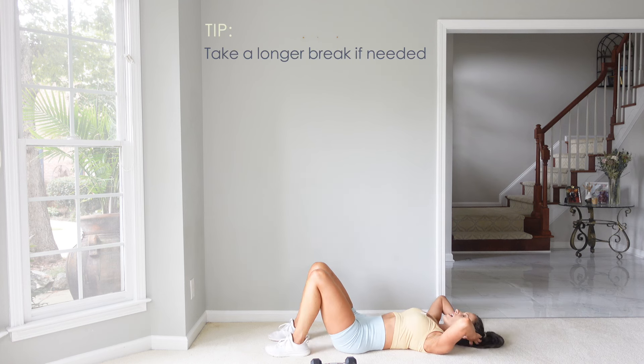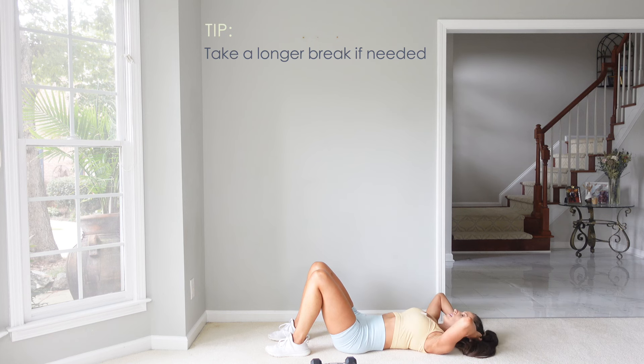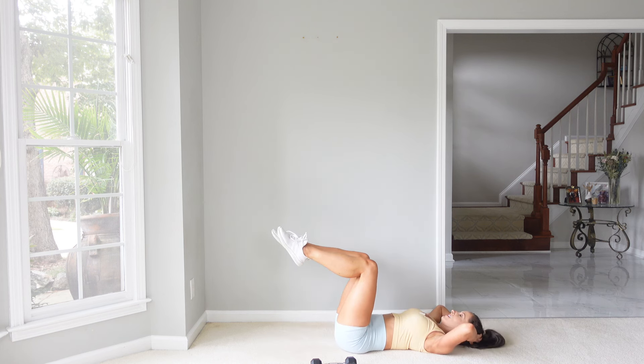Legs come down. Now we're going to twist — flex up and twist to the side, to the center, to the other side. Legs can be in tabletop if you like.